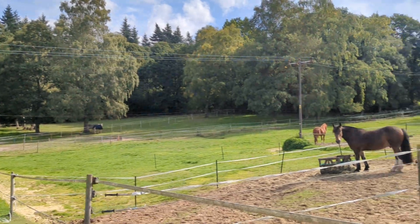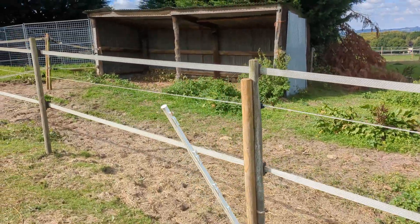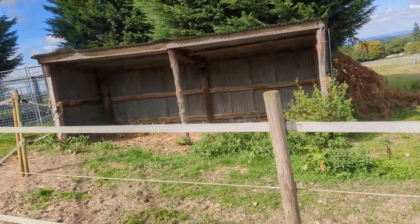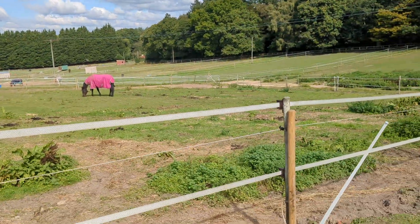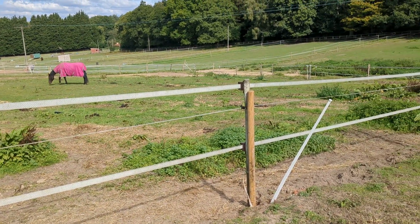Hi guys, different location, different job for us today — ponies. We're looking at electric fences. Now most of you are probably rolling your eyes if you've come to this video, and if you know about ponies you're probably rolling your eyes as well.